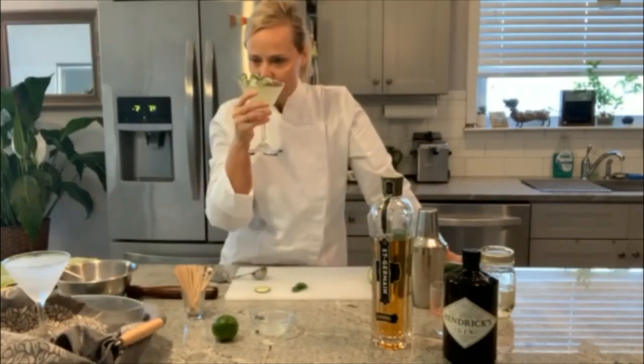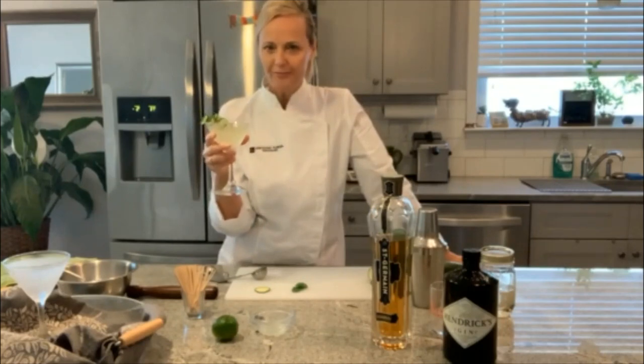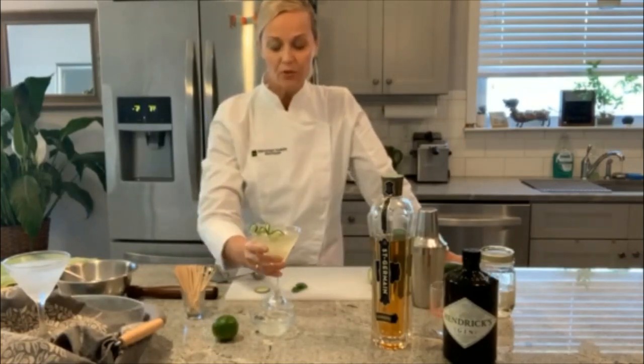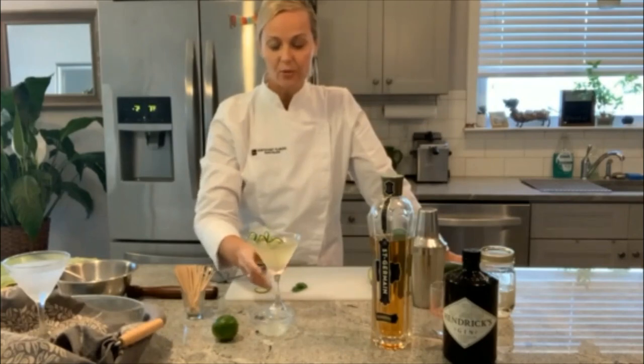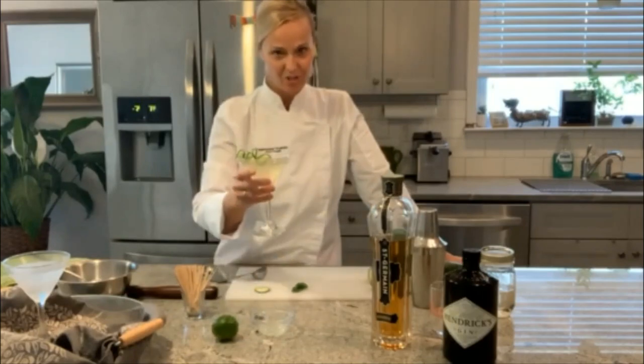Taste test time. Oh yeah. It's fruity, citrusy, cucumber-y. It's delicious. So if you like this video, subscribe to my page and I hope you try this. Cheers.